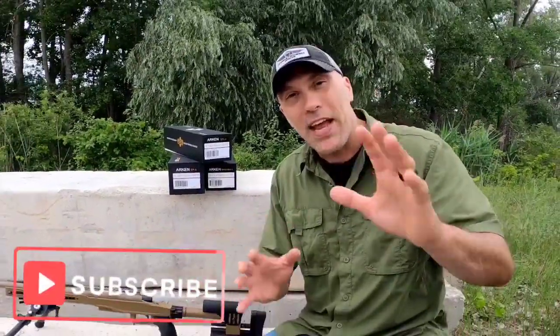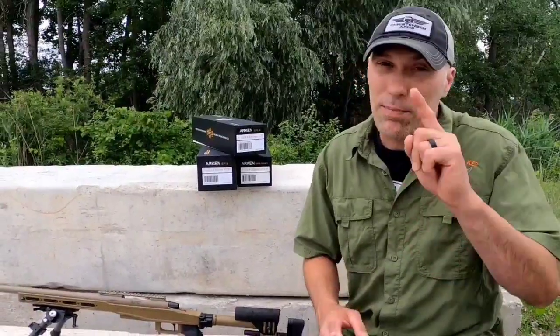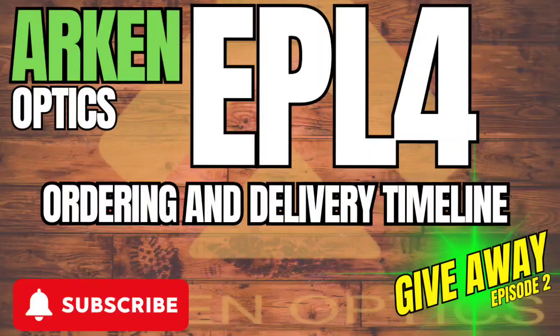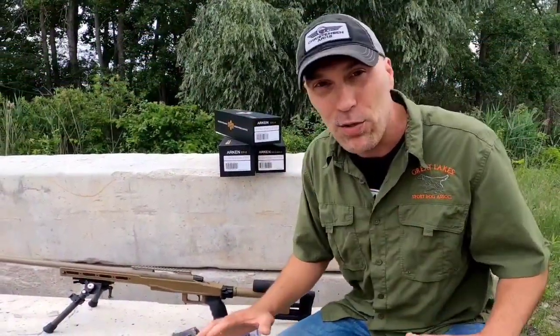Hey everyone, Bob here and thanks for popping in back over here at Ruger Gundog. Today is segment three of the Arken EPL-4 giveaway. If you haven't done so already, go check out segment one and segment two and see what you've got to do to get yourself in the running to win this EPL-4 absolutely free.